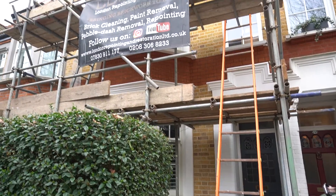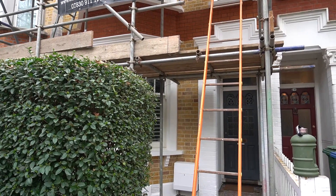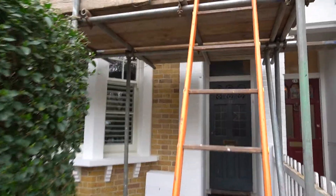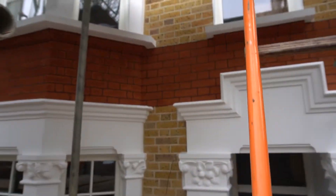So we're down here in Camberwell in South East London. This is another project we're currently working on. What we've done on this project is we've brick cleaned all of the brickwork back to its natural colour. I'm just going to take you upstairs and show you how that now looks.